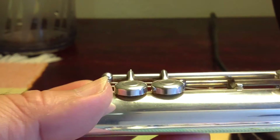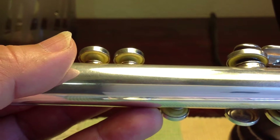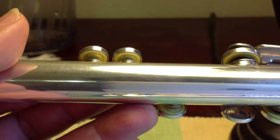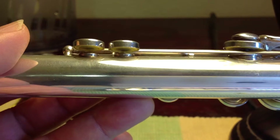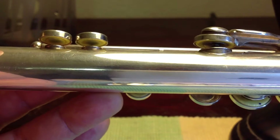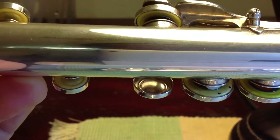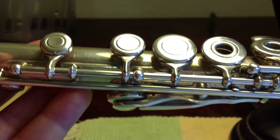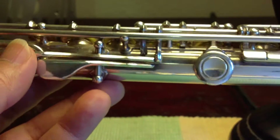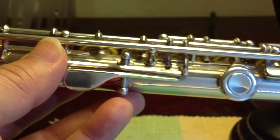I've just replaced all the pads with new ones. Imprints can tell you if there is leakage — if they are not pressed evenly, or some places are too light. They should break in after a few days. The next size up is the thumb key and the G key.